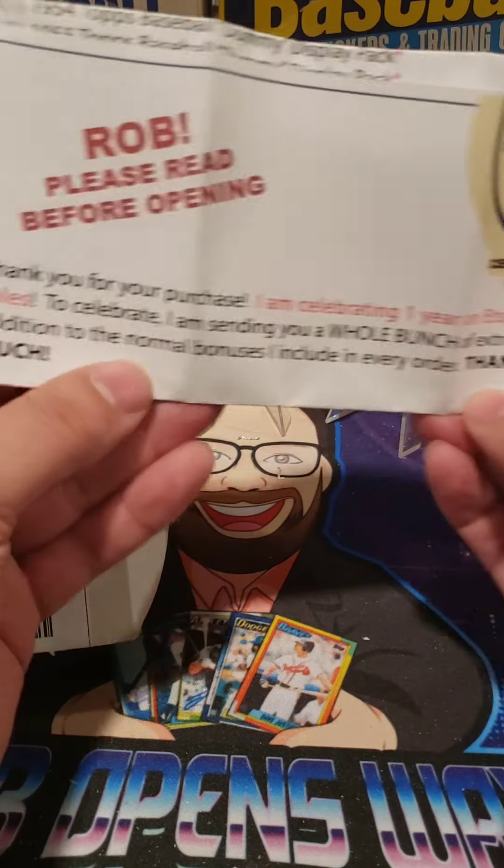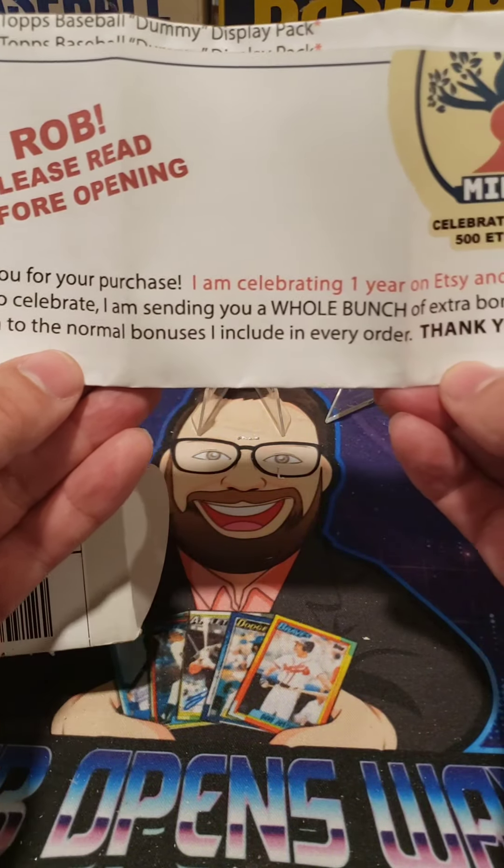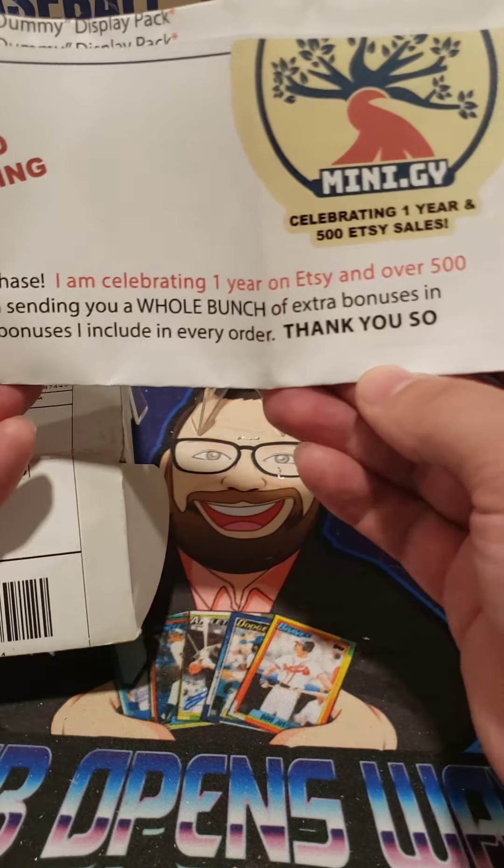Hello everybody. Today we got something in the mail — it's pretty cool. We got it from Miniguy. You can check them out online; I'll put a link in the description.